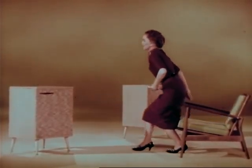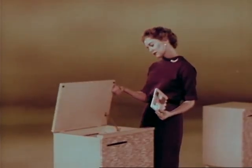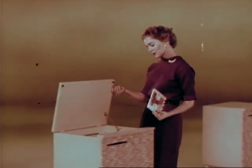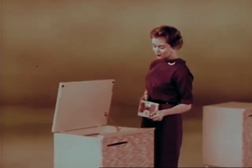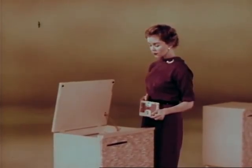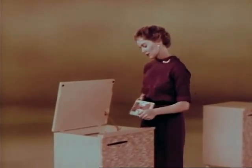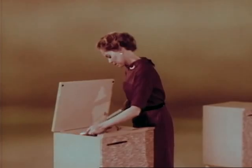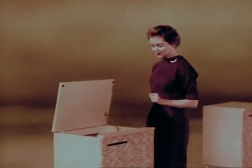Watch this. How long do you think it takes the average person to take off one tape and thread in a new one? Two and two-fifths seconds? Thirty-two and one-fifths? Or a minute and ten seconds? Let's find out. Ready, set, go. Two and two-fifths seconds exactly.